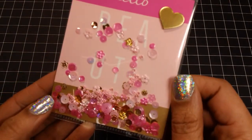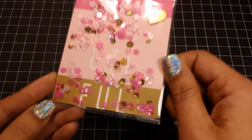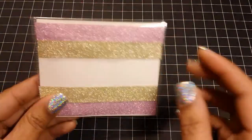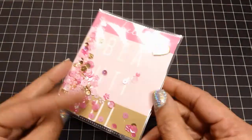So here is the first one. This one I had to cut down quite a bit, but it does say Hello Beautiful. I just added a little gold heart there. And then on the back, to cover up the red line tape, I just added some glitter washi tape.